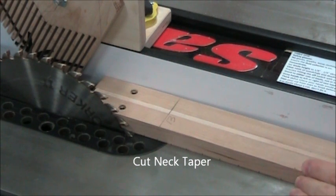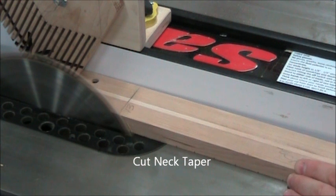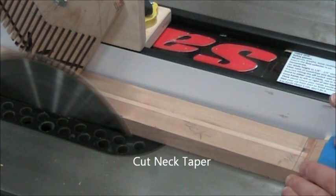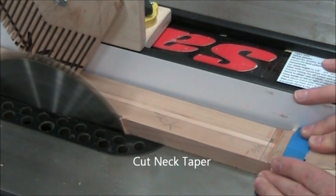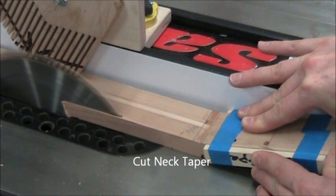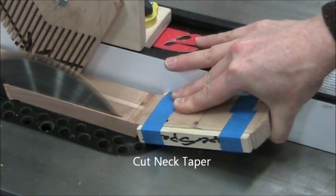With that vertical feather board, we don't need to hold the neck down — it's going to do that for us, so we can keep our hands away from the blade as we do this cut. That blade is all the way high at three inches — that's important. We stop the cut when the blade reaches the three-eighths inch mark.